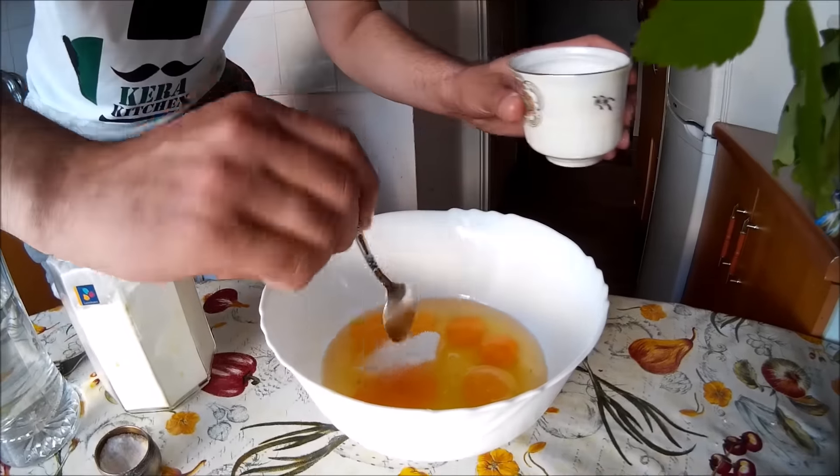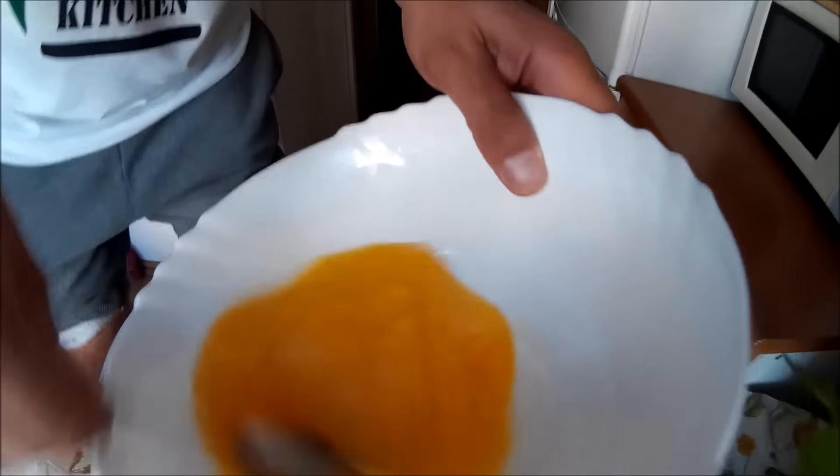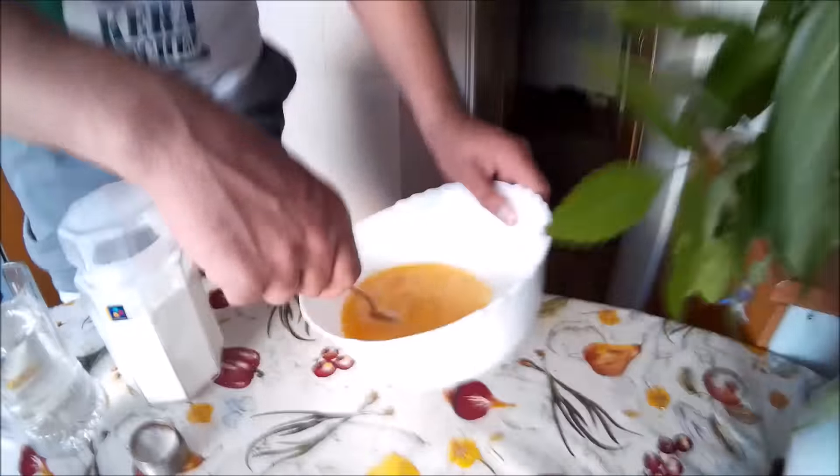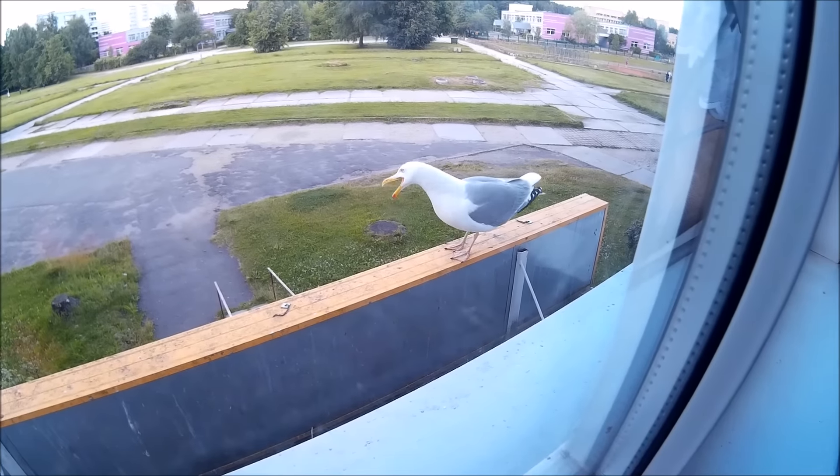And a little bit of sugar — like that — and mixing them. Just mix, fast and furious, not too fast and furious. You're mixing, mixing, mixing them. And my dear watchers, I have a guest in my kitchen!